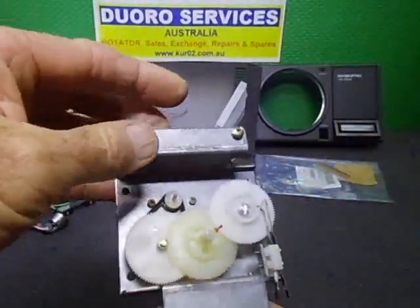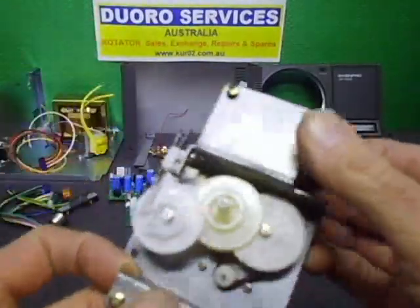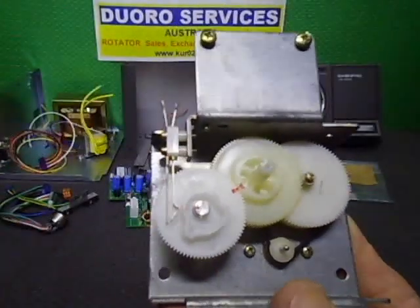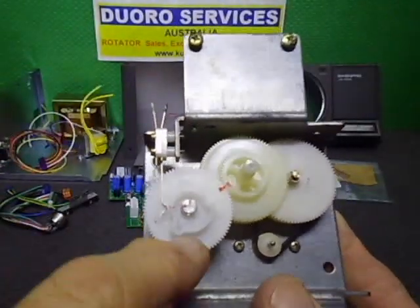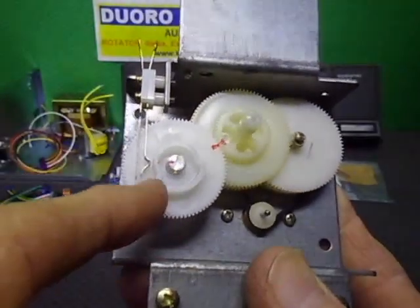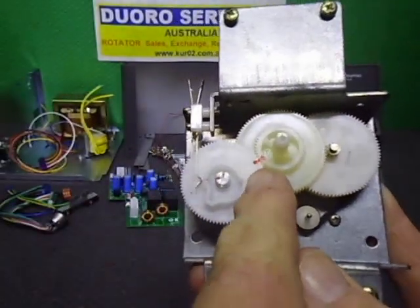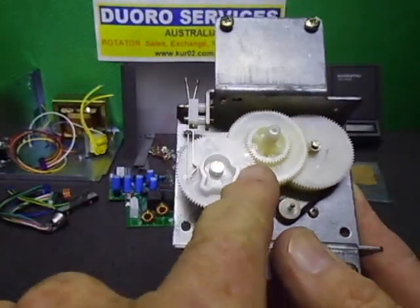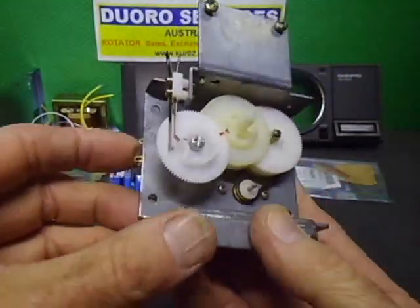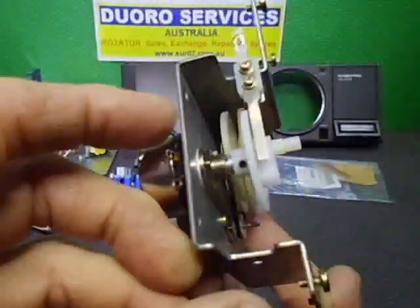I've just finished co-running and aligning the pot gear. This assembly here is the limit assembly — it activates at this side, which is the south end and the east side. I've replaced the belt, put a new e-clip on, everything's been aligned and it's all good.